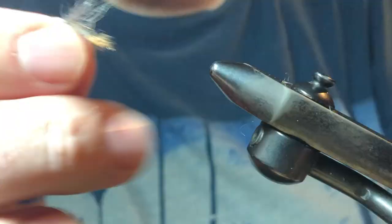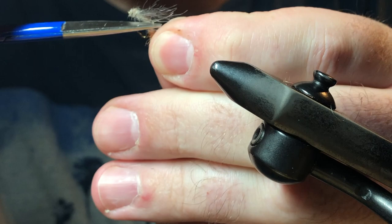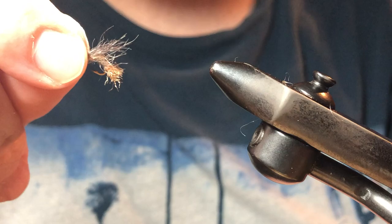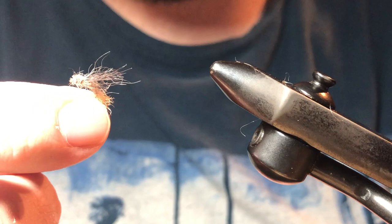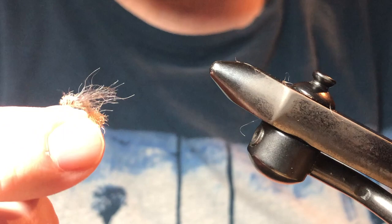The idea behind this fly is that it'll sit with the water about right here — everything above will be sitting in the film and everything below will be sitting below it. It's a nice pattern that can be used to imitate a number of insects. The colors I used here can be good for mahogonies, some of the smaller darker mayflies, and can be light enough for some sulphurs. Next time you're looking to tie some emerger patterns, give this one a try — with some practice you'll get the proportions just about right. There you have it: the snowshoe rabbit emerger.